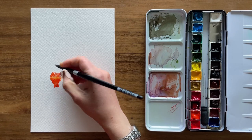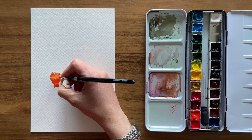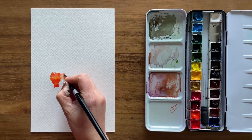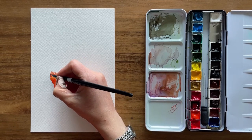These round brushes are fairly multi-purpose. You can paint details with them, but for the larger ones, you can also turn them on their side and fill in larger areas of color at one time, which is convenient for making washes.